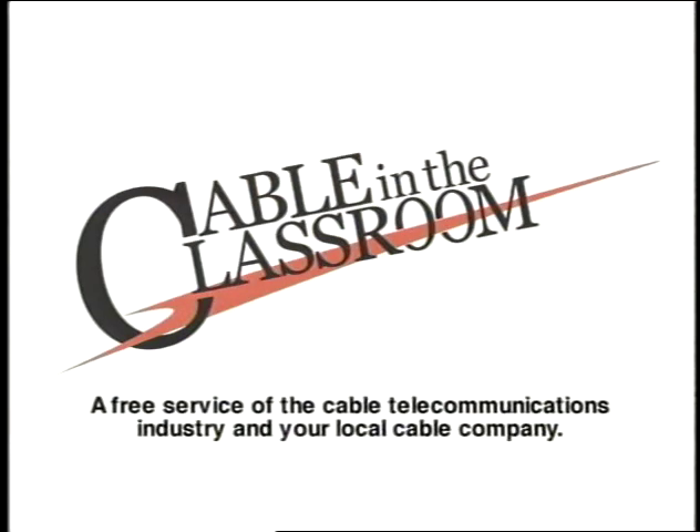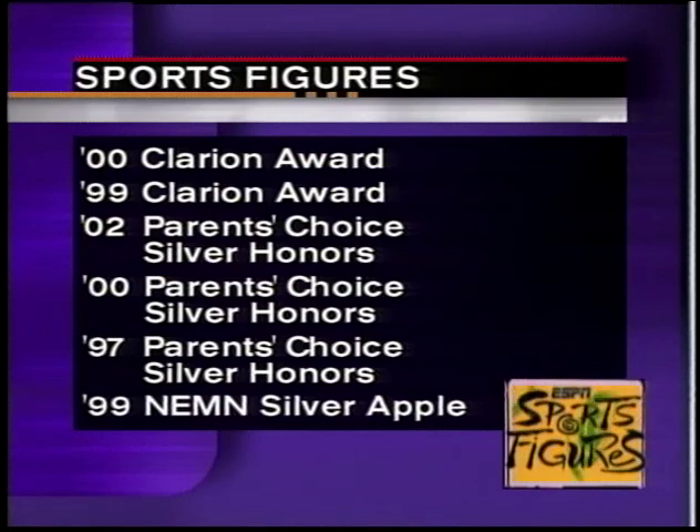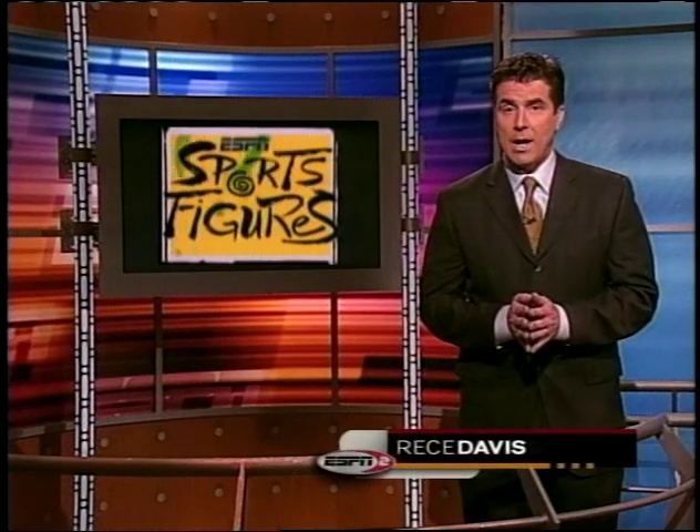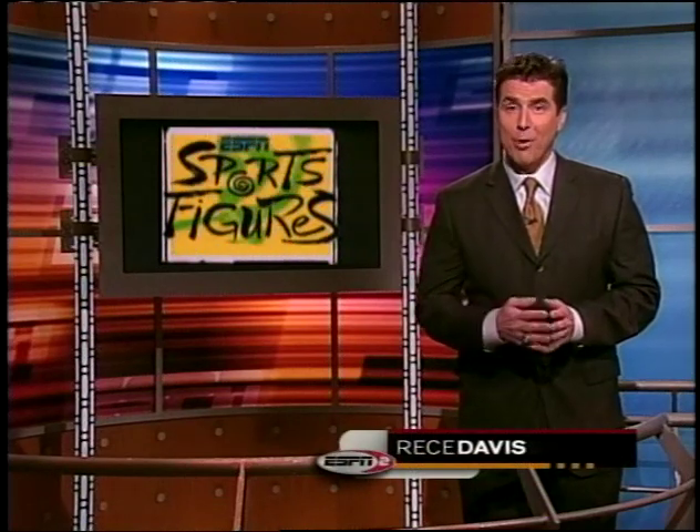The following program is part of Cable in the Classroom, a free service of the cable telecommunications industry and your local cable company. ESPN is proud of the many awards that Sports Figures has received, and we want to thank all the great athletes who have donated their time to help you put your brain in the game.